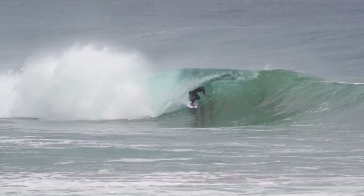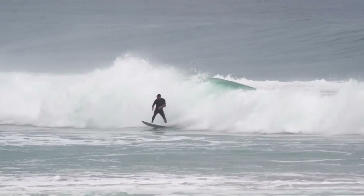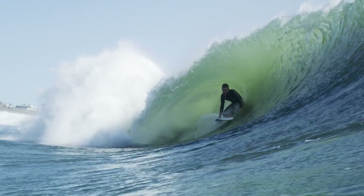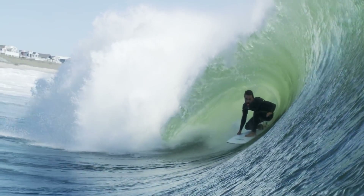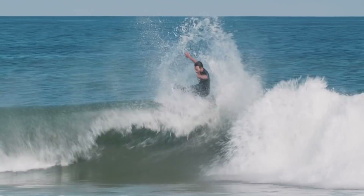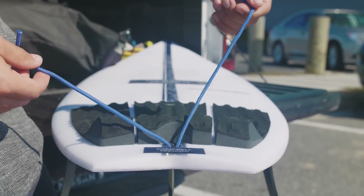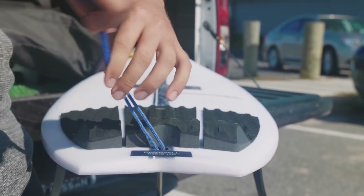It is go time. In truth, I haven't really done a turn in a while — I've kind of just been going straight the past month or so — so it'll be interesting to see if I can still put a couple of maneuvers together.